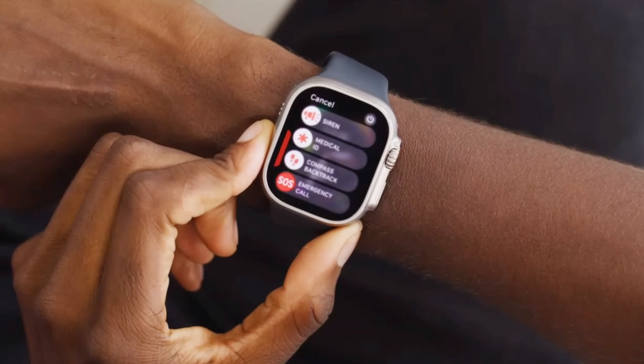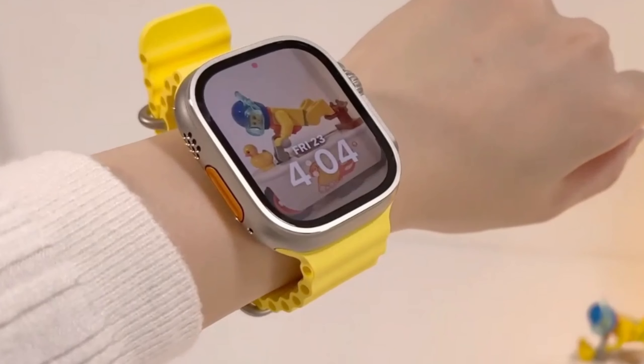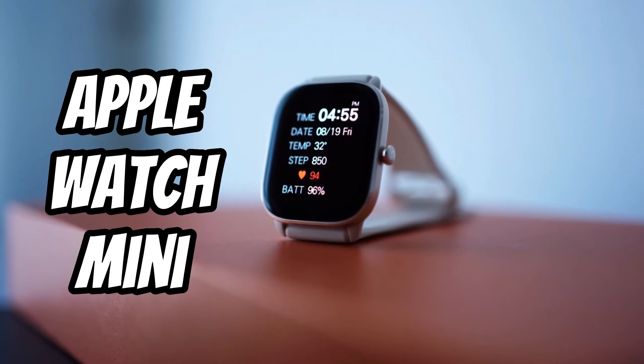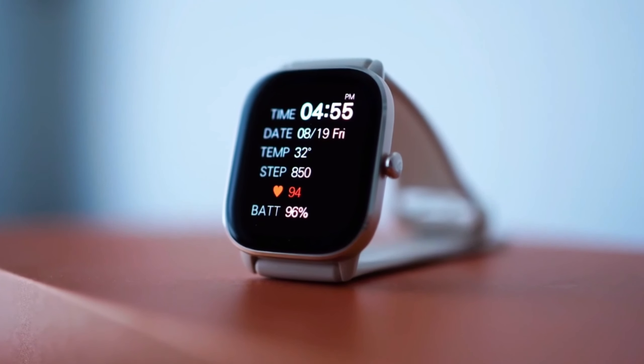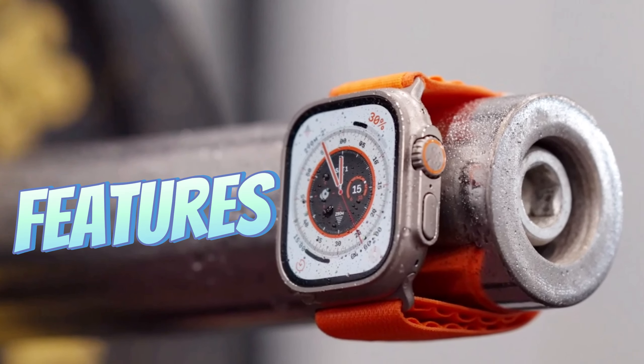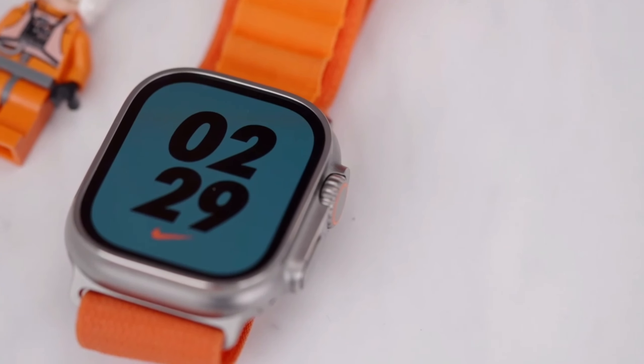You gotta check out this action button — this little guy is super useful because it lets you launch apps like the workout app or the emergency SOS feature with just one click. One thing to note is that this watch can be too big for a small wrist. Maybe they should come out with an Apple Watch Mini for those of us with delicate, bird-like wrists.